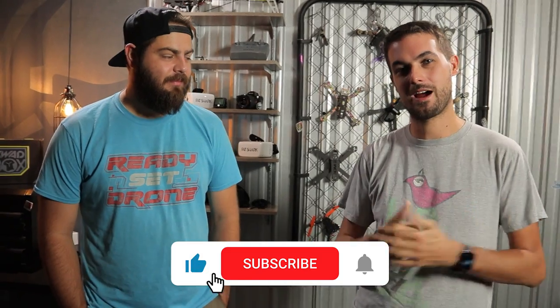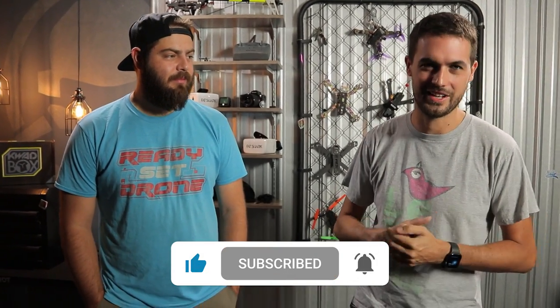If you want to learn more about putting it together, there's a link in the description to Nurk's channel where he walks you through all the different things he tried to get this thing hooked up and in the air. It was not easy and I'm glad he brought it over ready to go. So we just get to enjoy the best part, which is flying. If you enjoyed this video, hit the like button, subscribe to see future episodes, and we'll see you next time.